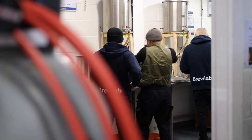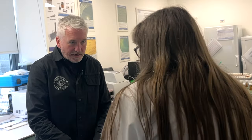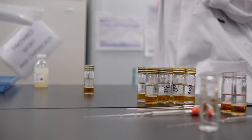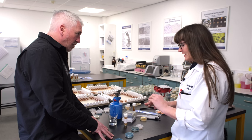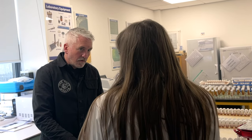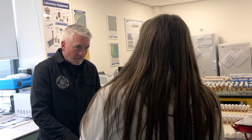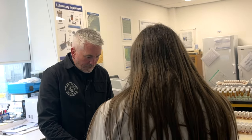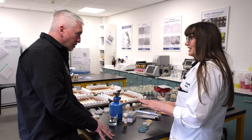So relating this back to the home brew world - how would we test a sample of finished beer or yeast we want to reuse? First, you want a representative sample in a sterile container - you can sterilise them yourself. We're going to spread a volume of the beer over the surface of the plate. Depending on the sample, you select the appropriate media plates. These four plates are selected for beer samples that have yeast in, because they inhibit brewing yeast from growing, so we can still see contaminants.